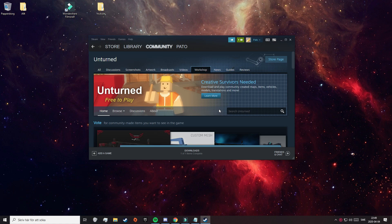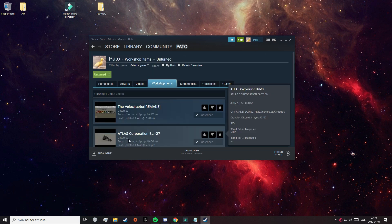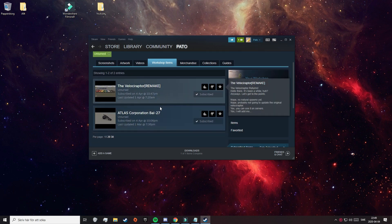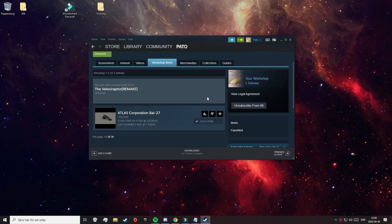So if you want to uninstall your mod because you didn't like it or just want to get rid of it, you need to navigate back to the Unturned Workshop as I showed before. Then hover over Browse and click on Subscribed Items. That will take you to a page where you can find your downloaded mods. Just click on Unsubscribe, and they're gone.